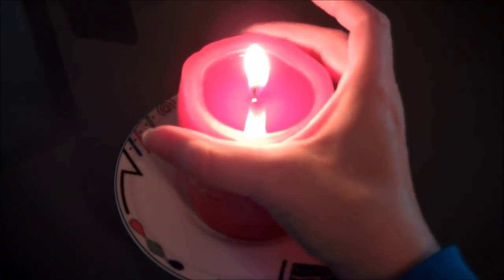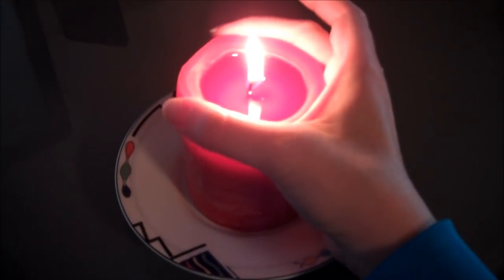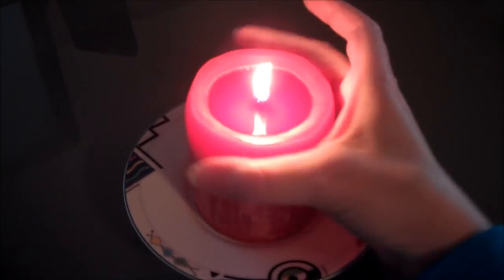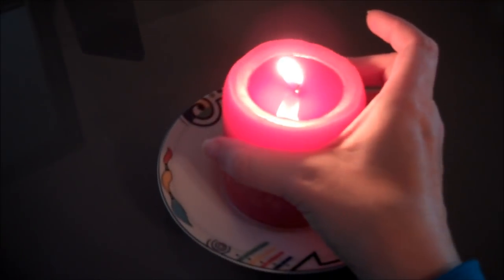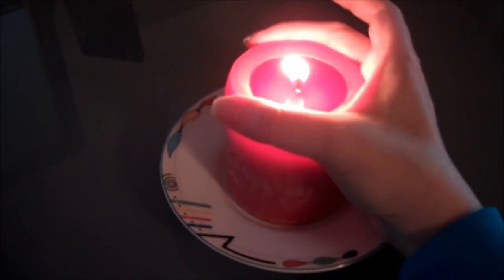You can see I'm just squeezing in the sides all the way around. You want to do that periodically — be careful not to burn yourself obviously — and that helps the wax melt evenly and keeps the top of the candle balanced.